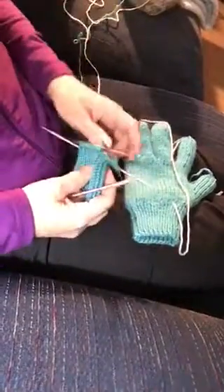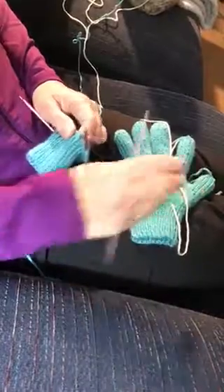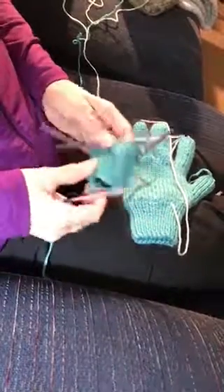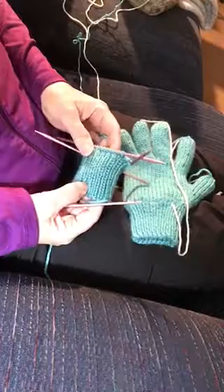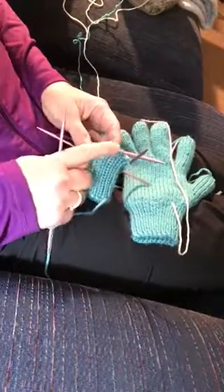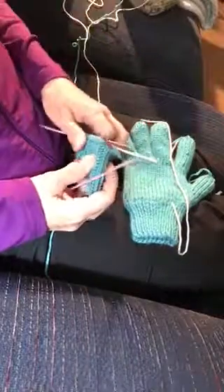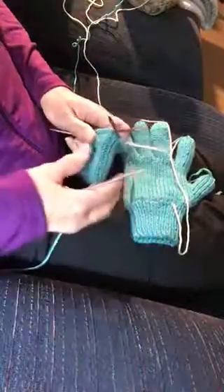This is video number one for the women's double knit glove. You can see the finished glove here in my lap. I've done two and a half inches of knit one purl one ribbing and then completed one round of knit, and that is the end of my cuff — I'm going to start the transition.